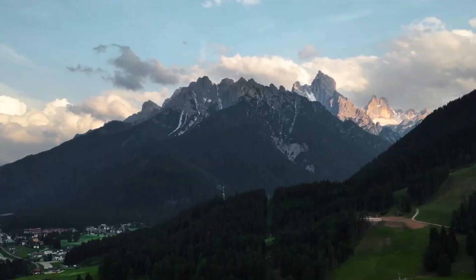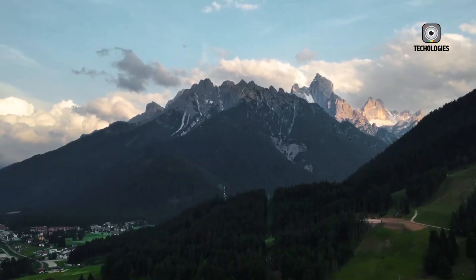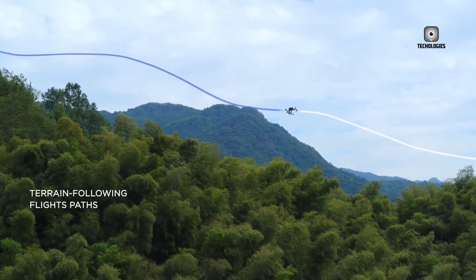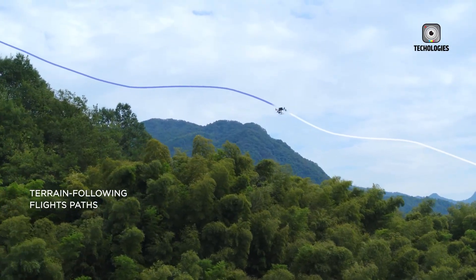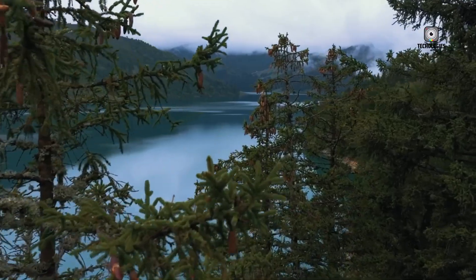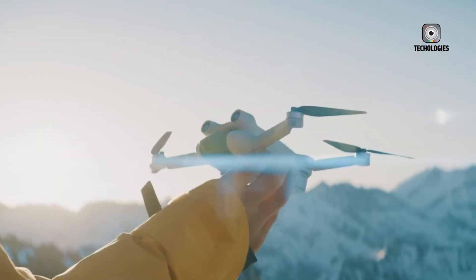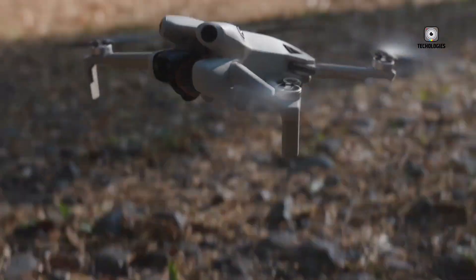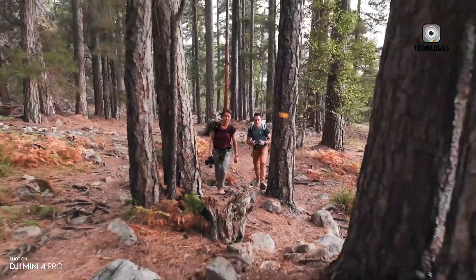That's not a trivial improvement — it changes everything about how the drone captures light and detail. A bigger sensor allows more light to reach each pixel, translating to cleaner, more detailed footage in low-light, improved dynamic range when shooting into bright skies, and a shallower depth of field for more cinematic visuals. For creators who rely on their drones for travel films, nature footage, or vlogs, this leap could mark the difference between decent and outstanding image quality.